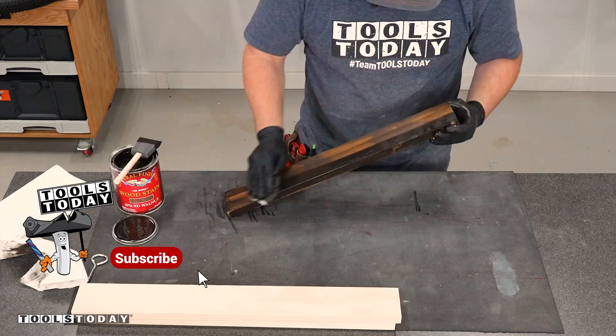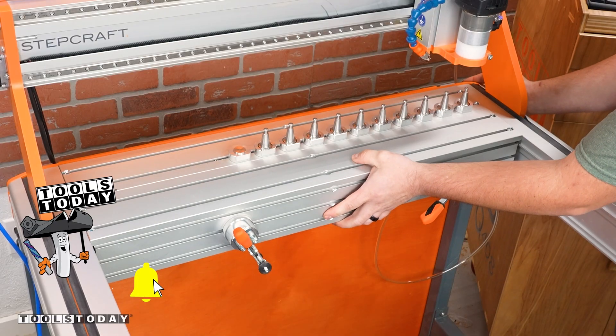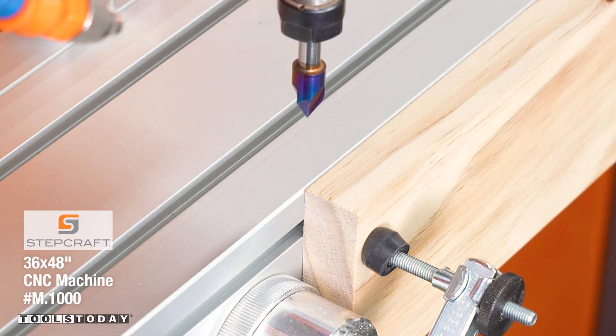I went ahead and stained everything — this is simply for filming purposes so you can see how everything goes in. I wanted to customize one of the boards and I'm going to use the Stepcraft M1000 CNC to do that.